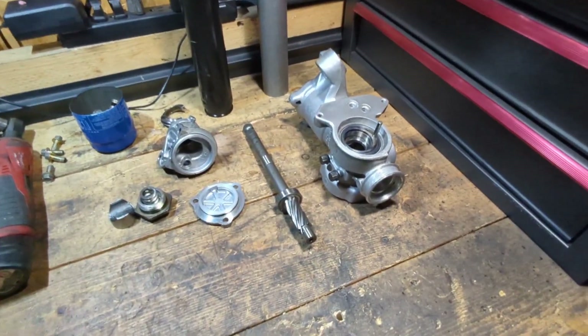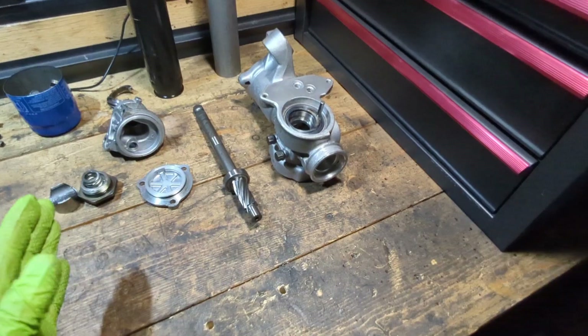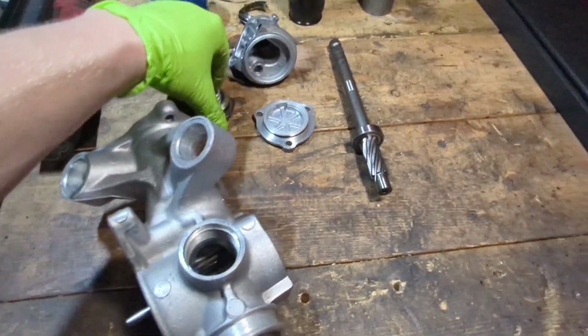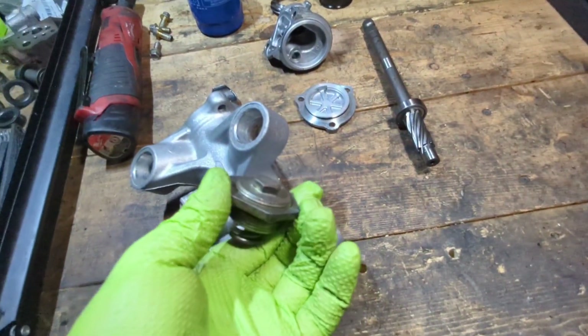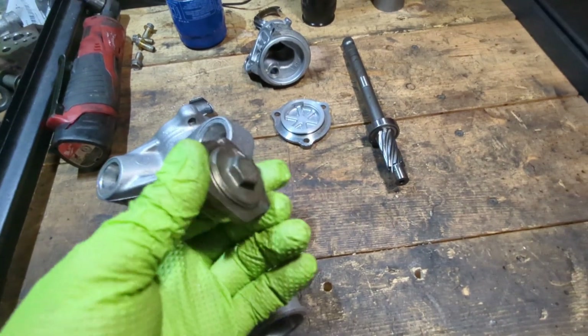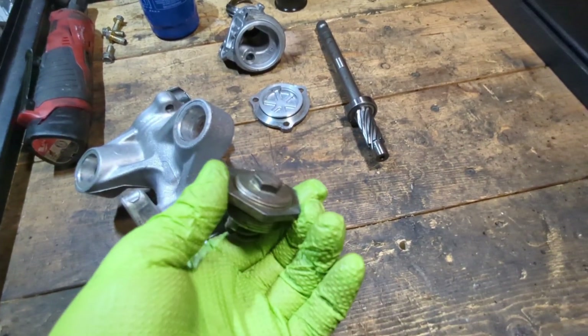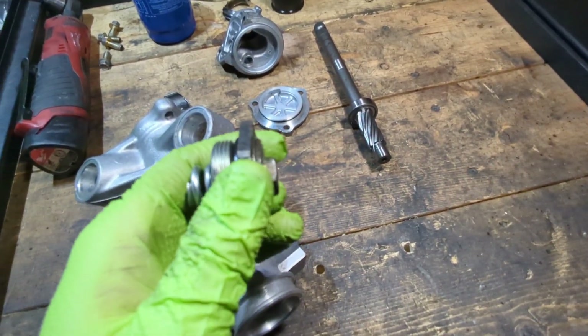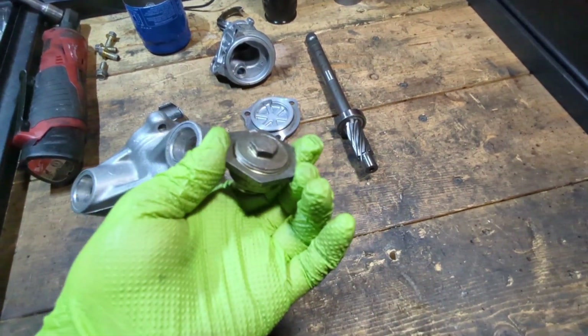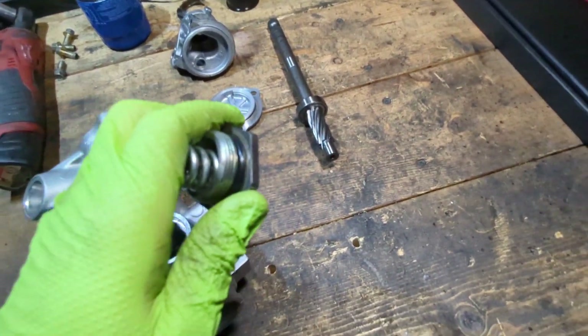Then just go ahead, grease everything up real nice, and reassemble. Another thing to note is this slack adjuster — it is going to need to be adjusted when you reassemble. I haven't done enough research to confidently tell you how to do it, so just do a little bit of research on how to adjust this. The people that convert the Integra racks have the same bolt, so those guys have some info on that.